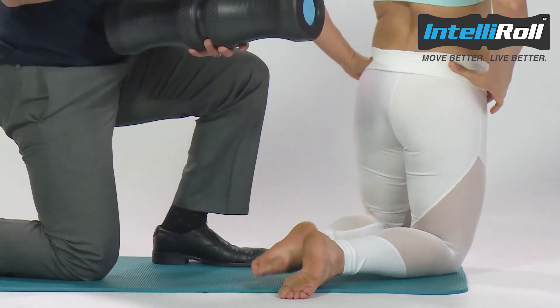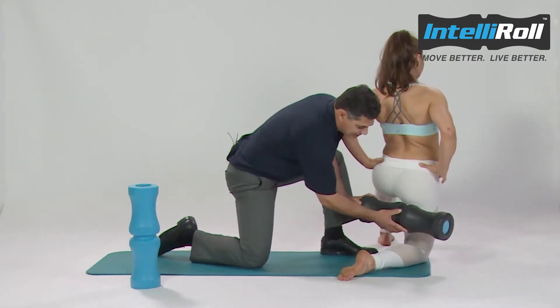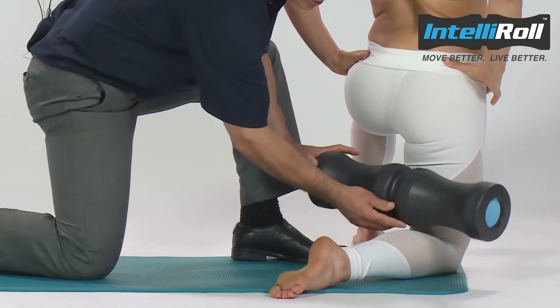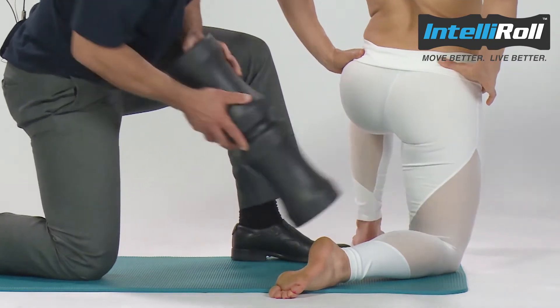We're going to use the inside and outside edge of the spine zone in this case to release the hamstrings. So what Bruxy's going to demonstrate — she's going to go back and forth, shift slightly, and also pivot to release that area.